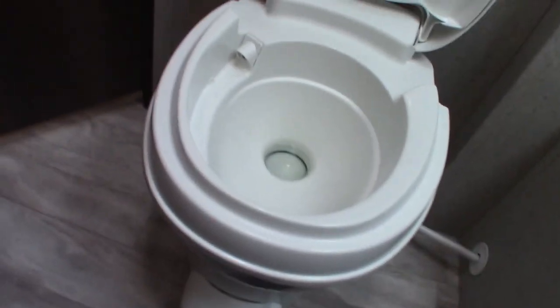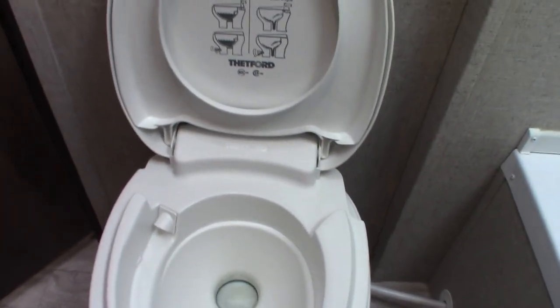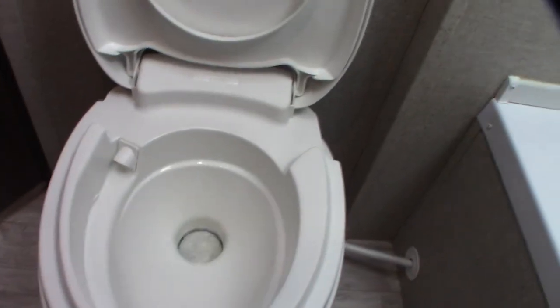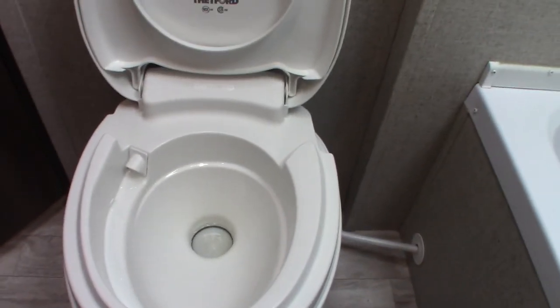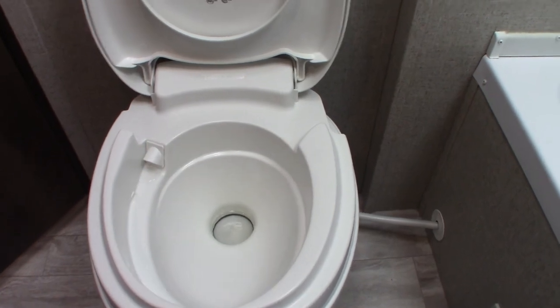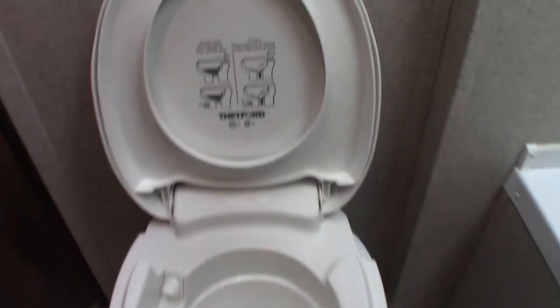The toilet has a flush pedal right here, and the black tank is directly below. You have to use chemical and water in it. After you get to the campground and hook up your power and water, you'll come in here and put one dose of chemical in the bowl, then step on the pedal. It'll wash the chemical into the black tank below — stand on it long enough to put a gallon of water in the tank. You have to use at least a gallon; otherwise if you do it dry, the smell will be terrible and you can get clogged up. Always use chemical and water before you start using it.